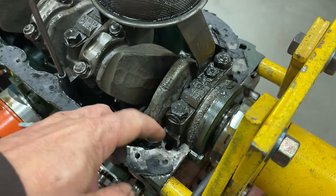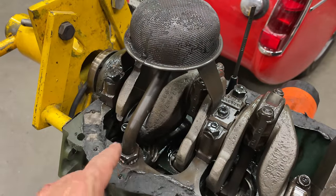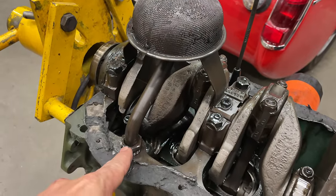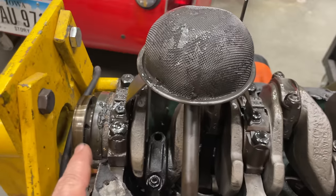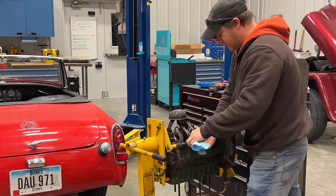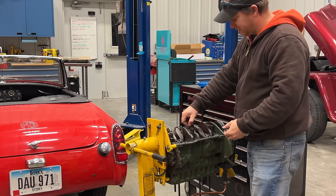These main caps have little locks so I'll have to bend them down before I can undo the bolts. But before I take the main caps off, I'm going to take the oil pickup out by undoing this bolt here as well as the two little bolts on each side of the screen. I'll put these bolts back where they came from for safekeeping.